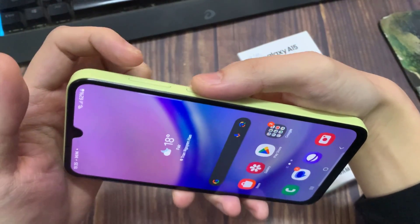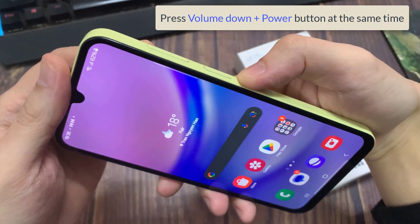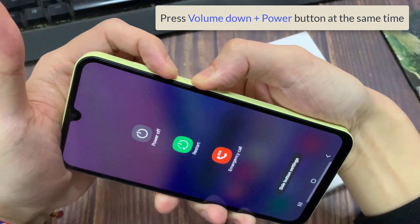Here you have the power button, volume down, and volume up. I want you to press the power button and the volume down at the same time and keep pressing them. Continue pressing on these two buttons.